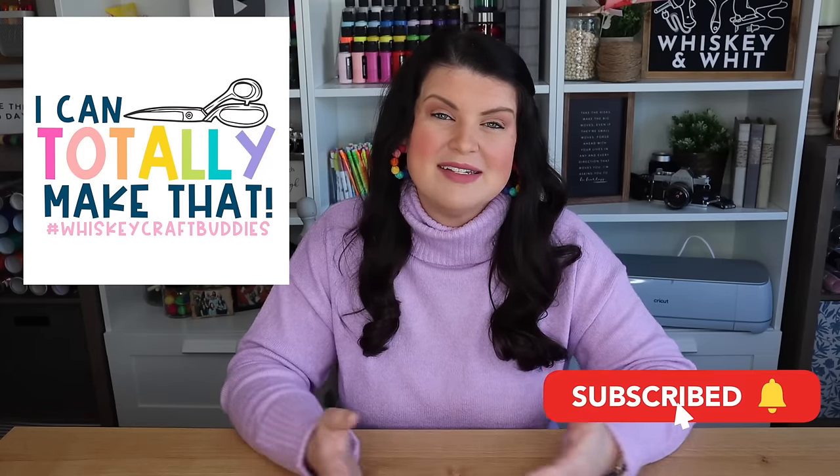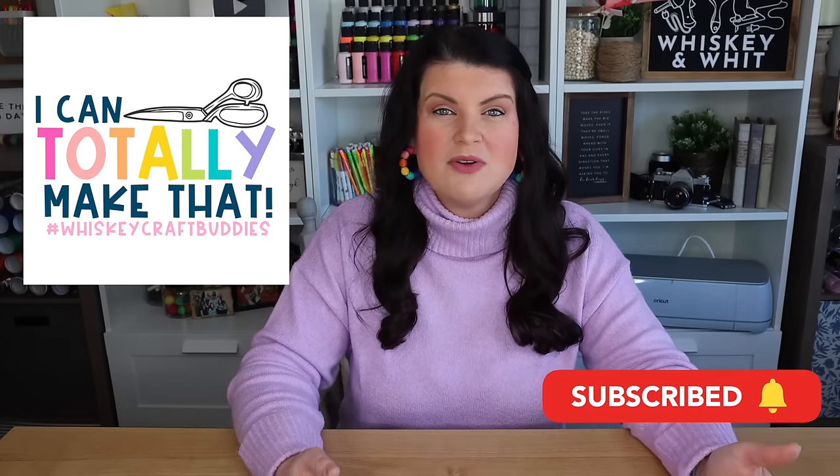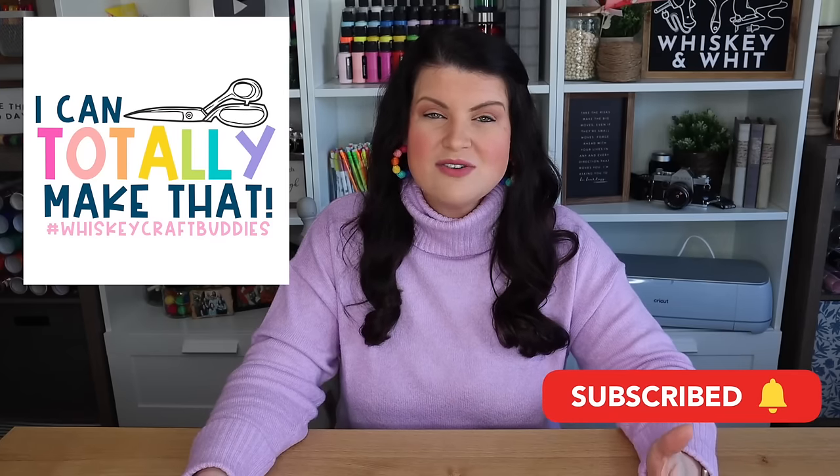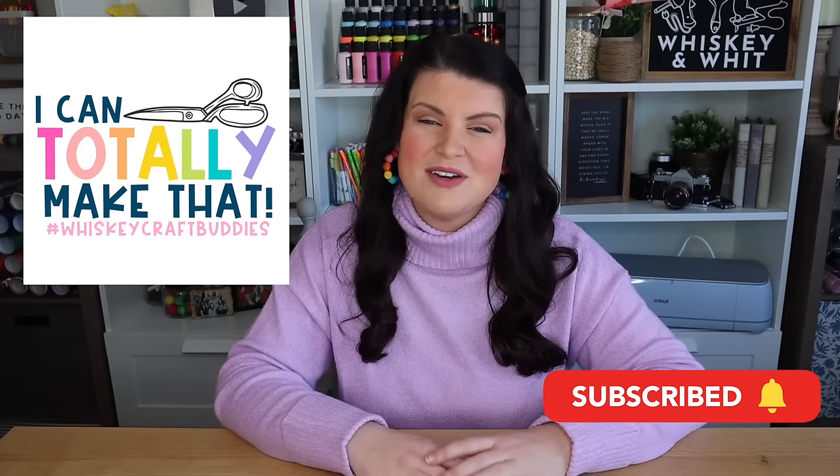I'm so glad you decided to hit play on this video and that you're joining me for all of these Easter DIYs. If you're a craft buddy, thank you and welcome back. If you're not already a craft buddy, you can hit subscribe and come back and DIY with us each and every week. I share a ton of things from free cut files and printables to wood builds, seasonal content, all things in between. Also, if you want to join my email list, I send out a new email every time I post a new video — you can scan the QR code or click the link in the description.